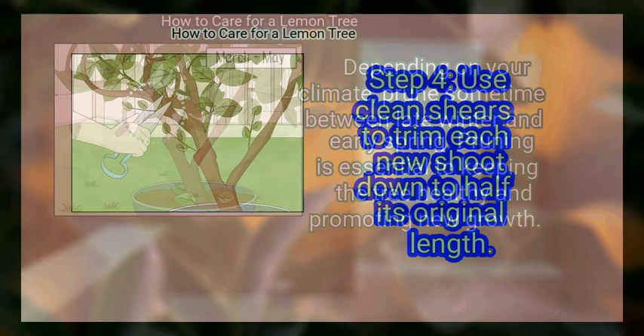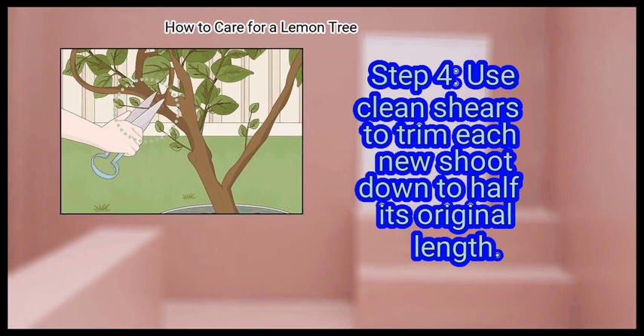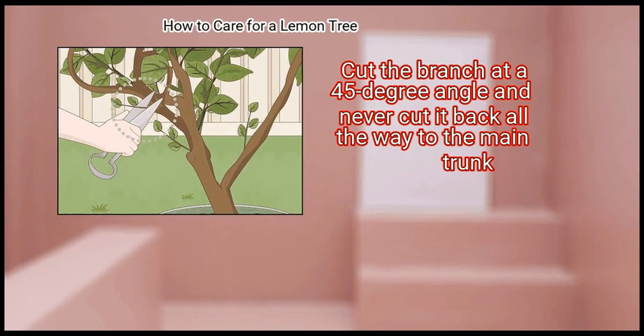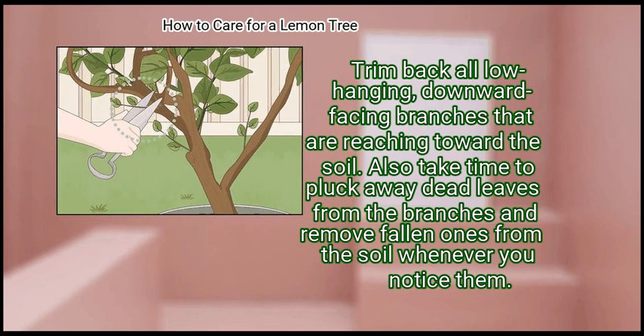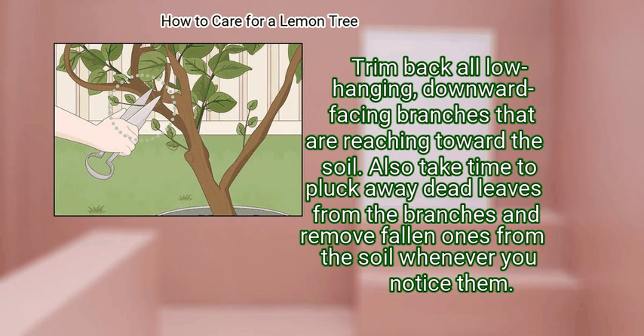Step 4: Use clean shears to trim each new shoot down to half its original length. Cut the branch at a 45-degree angle and never cut it back all the way to the main trunk. Focus on pruning the longest and gangliest branches and leave the thicker, more established branches alone. Trim back all low-hanging, downward-facing branches that are reaching toward the soil. Also take time to pluck away dead leaves from the branches and remove fallen ones from the soil whenever you notice them.